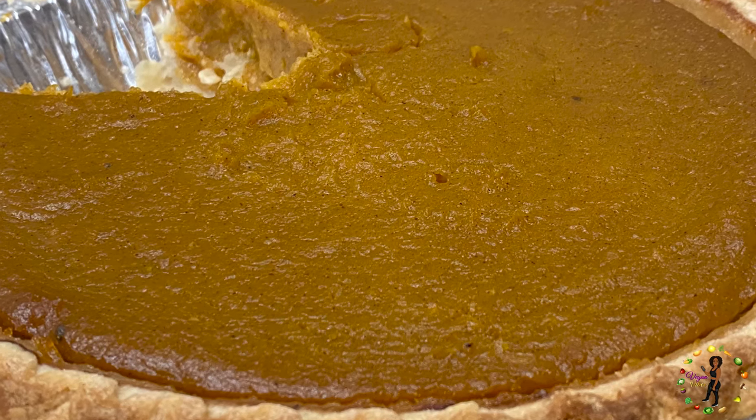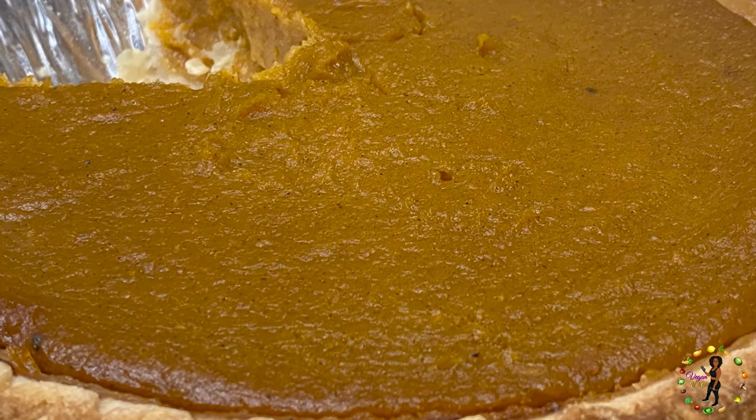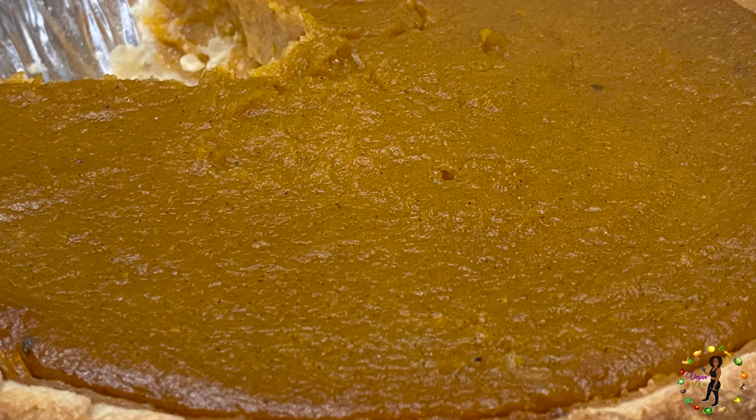With Thanksgiving coming up, you must add this sweet treat for your family and friends. So let's not wait any longer — let's get to it.